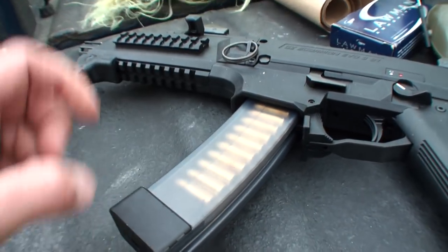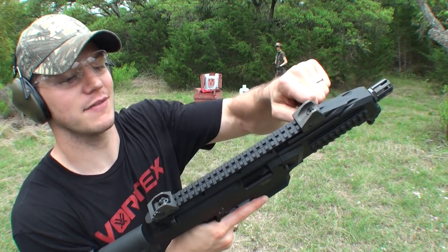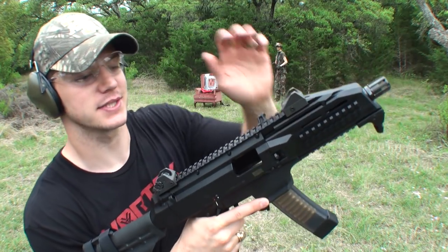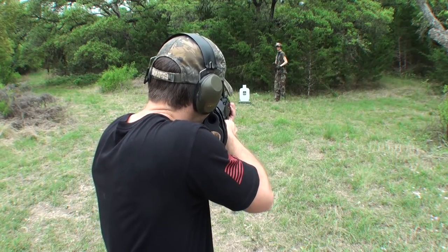I have a whole other magazine loaded up in this gun and I hate for that ammo to go to waste, so better go ahead and shoot it while we're here. Cool thing about this gun is it's kind of like an MP5 — you can lock the bolt back, put a mag in, tap it and it's ready to go. Cooter, don't move.